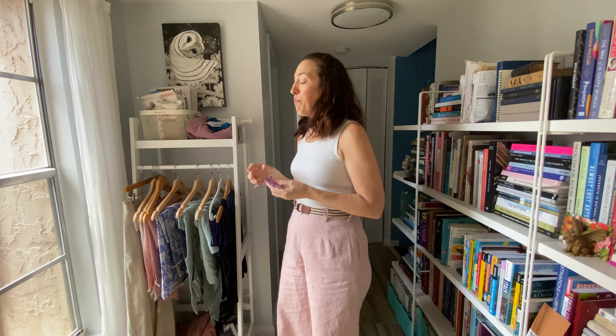I love this double-fold bias from Core Fabrics — whenever I see some I pick it up because it always comes in useful. I used a bunch of it on my Calvin wrap dress.